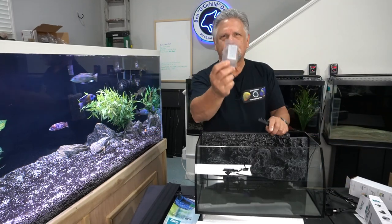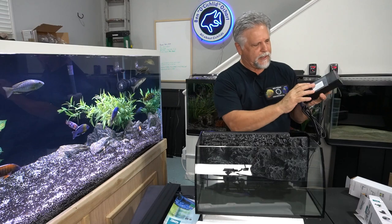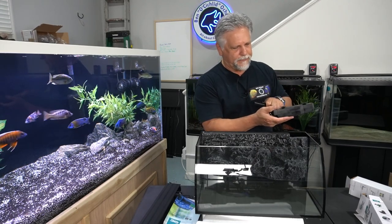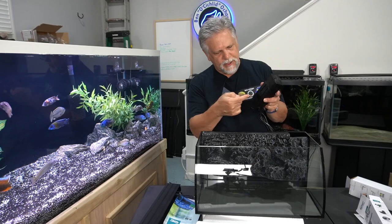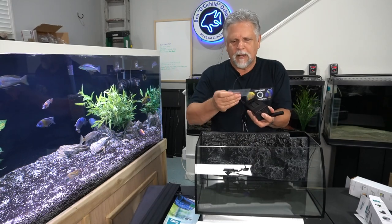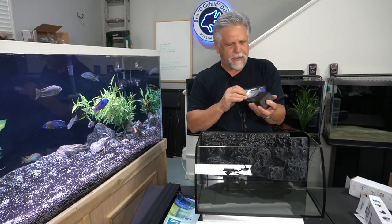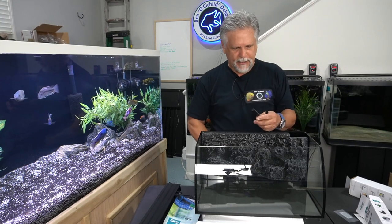The filter comes with a couple of spray bars. It also comes with a little shield you can install over the intakes if you're concerned about fry or baby shrimp getting sucked in — it'll then only intake from the back filter sponge area. The sponge is pressed up against the opening back there so nothing gets in, but on the side it's possible, so they give you a little sticky screen you can put on there.